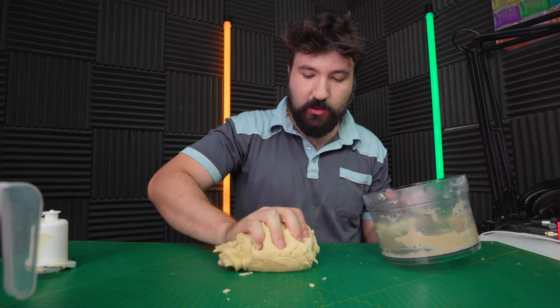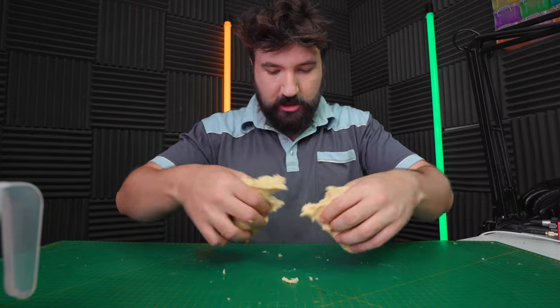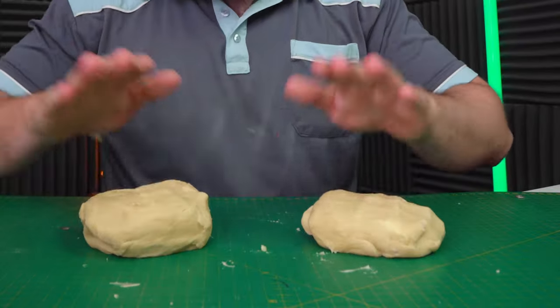It's getting a bit melty so we're gonna have to get this in the fridge quite quickly. Resist the temptation to eat the raw dough as well. Split it into two portions - obviously a top half and a bottom half for our Pop-Tarts later on. Roll these out.